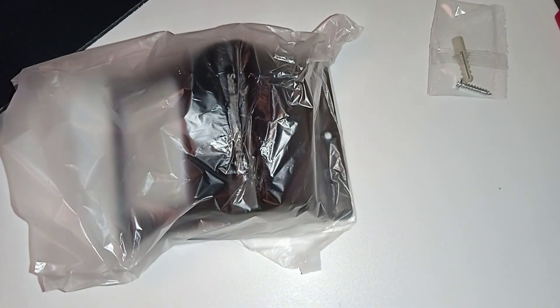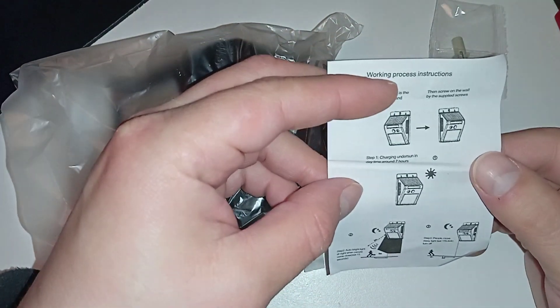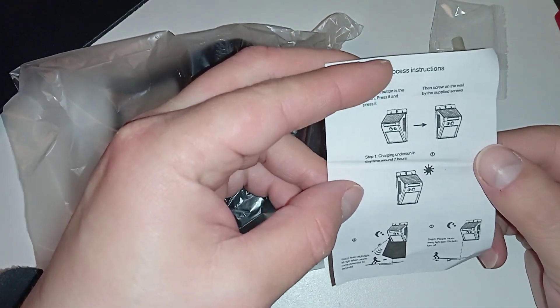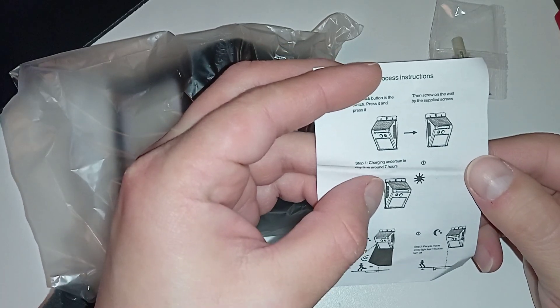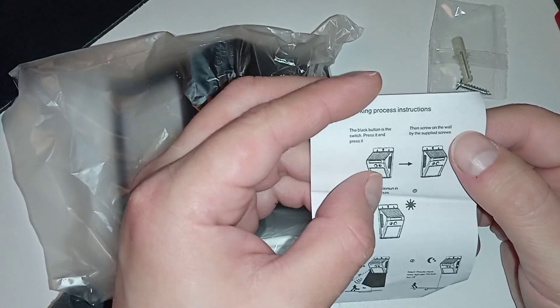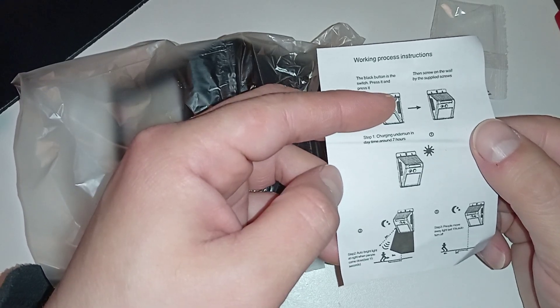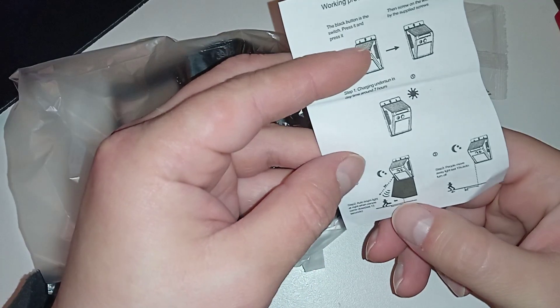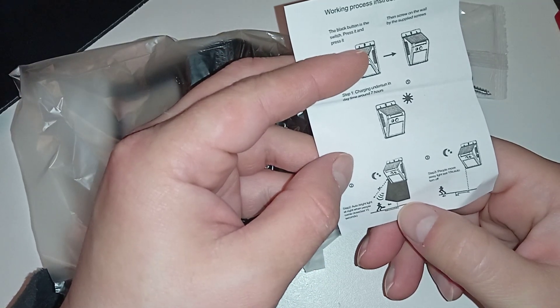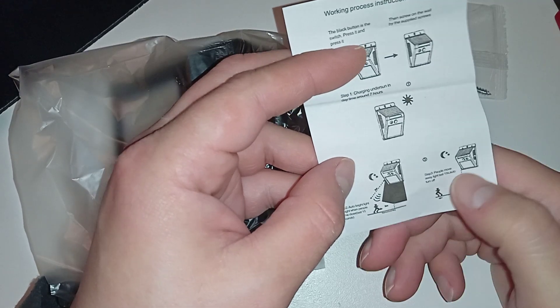Kind of big — I didn't expect it to fill the whole box. I even got a screw to mount it and an instruction manual. Charging on the sun in daytime, around 7 hours. The back button is the switch. Auto bright light at night when people come close, at least 15 seconds. People move away, last 15 seconds.